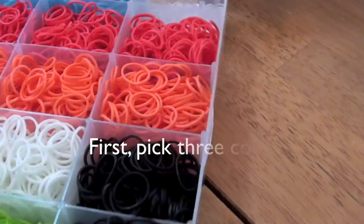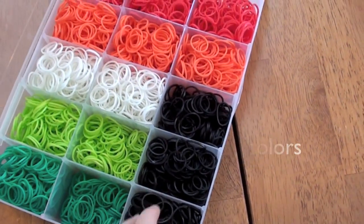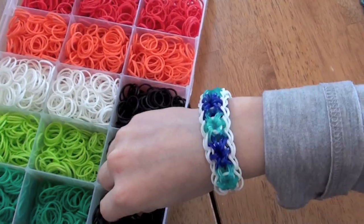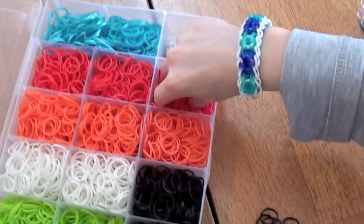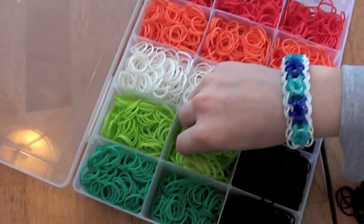First, you want to choose three colors. Mine are going to be black, red, and this light green.